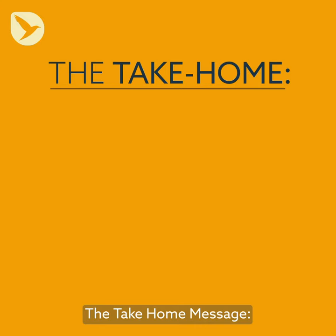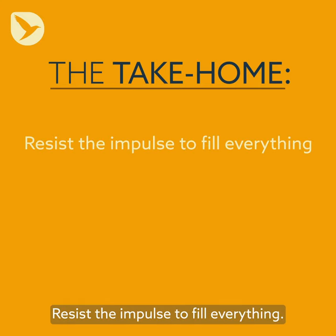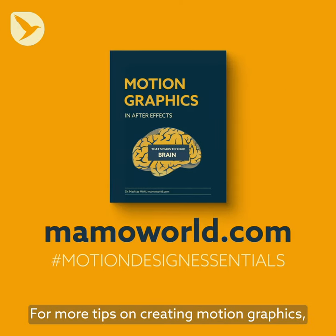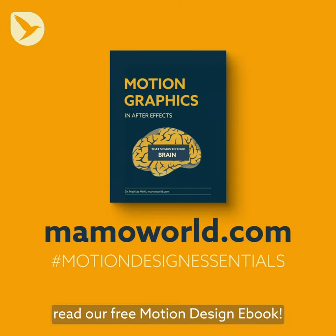The take-home message: resist the impulse to fill everything, and don't make the logo bigger. For more tips on creating motion graphics, read our free Motion Design eBook.